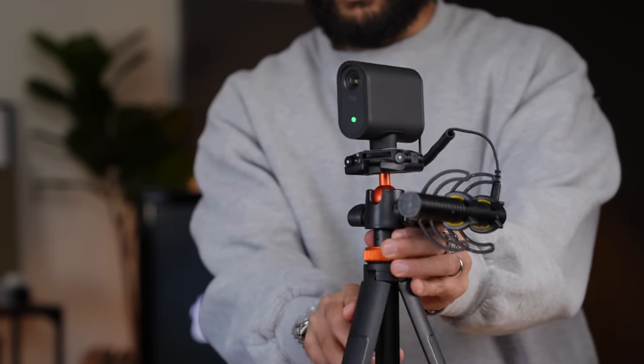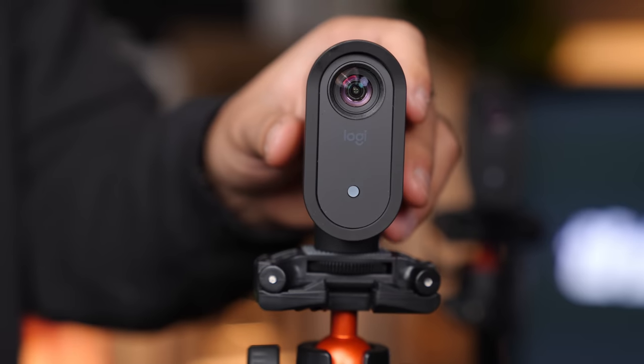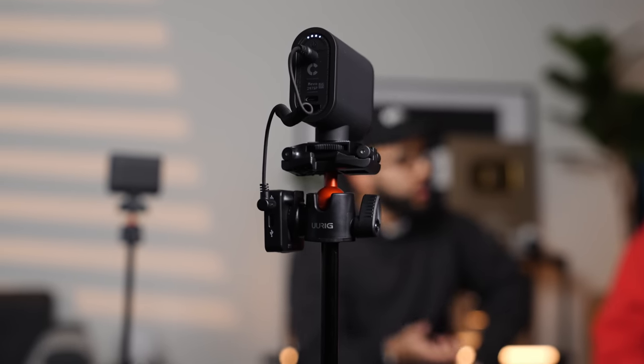With these cameras being wireless and super portable, you can put them on whatever tripod or stand you'd like. I actually like using them with this Ulanzi stand, which extends super tall but packs up really small. They include various adapters so you can mount this on anything. Personally, I think this is especially great for people getting started in video podcasting — having a super simple and easy setup will make creating faster and more fun.